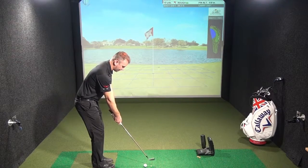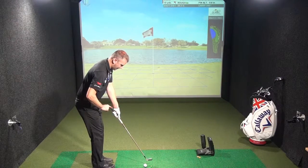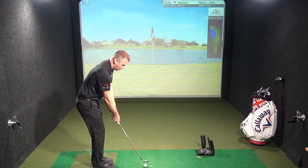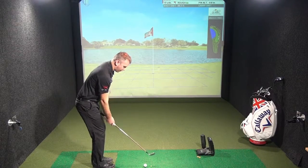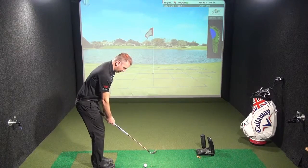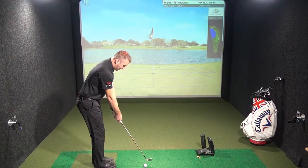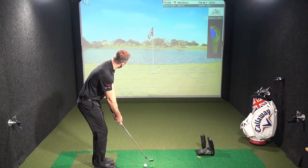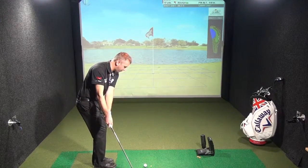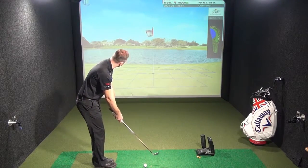As you can see from my setup, the handle is sitting more up, the butt of the club pointing up through my rib cage. My arms are a little bit more out in front of me, rather than as I would play a pitch shot with my hands slightly lower and the club shaft on a flatter angle at address. So: handle up, arms out a little bit, just feel the arms swing backwards away from the ball and forwards towards the target with your chest turning through.